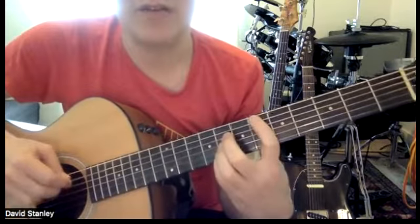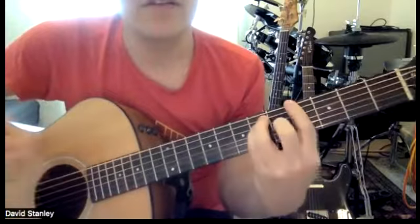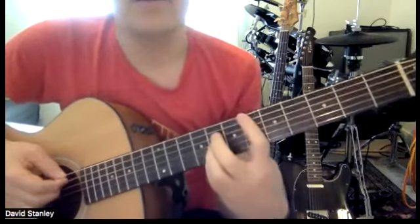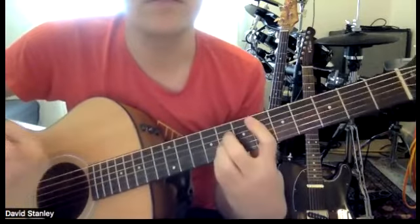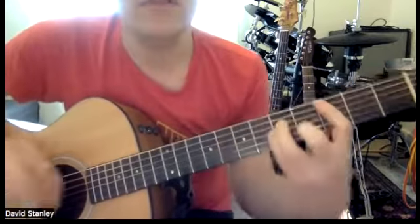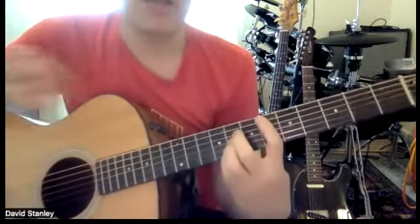Then the song starts again on the E flat. So it goes E flat, C minor, A flat, E flat — but that's when the singing comes in.